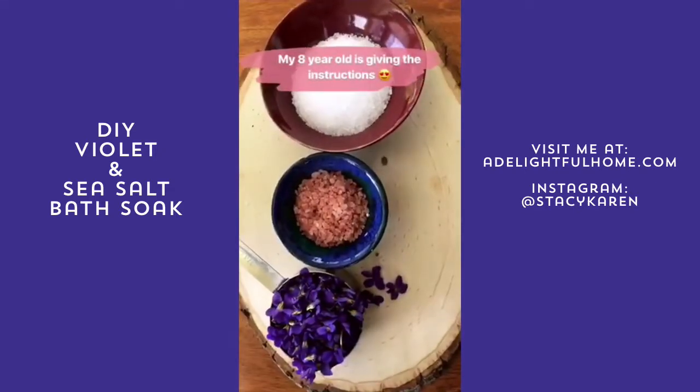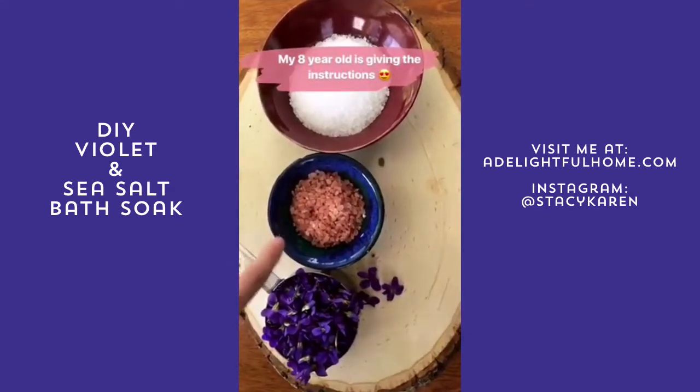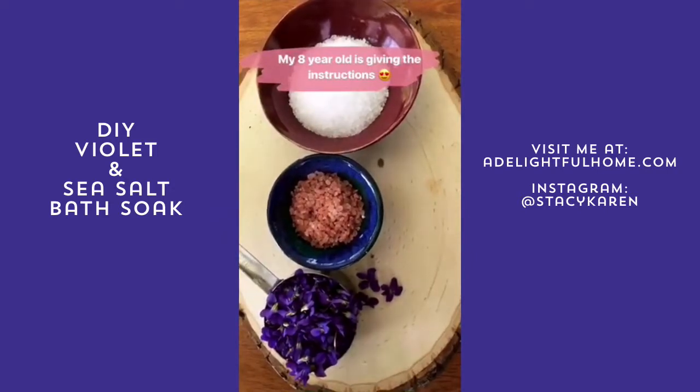Today in our recipe we are going to be using Himalayan pink sea salt, coarse sea salt, and violets.